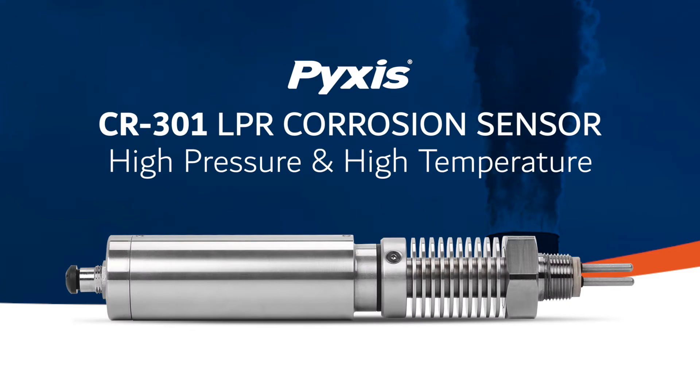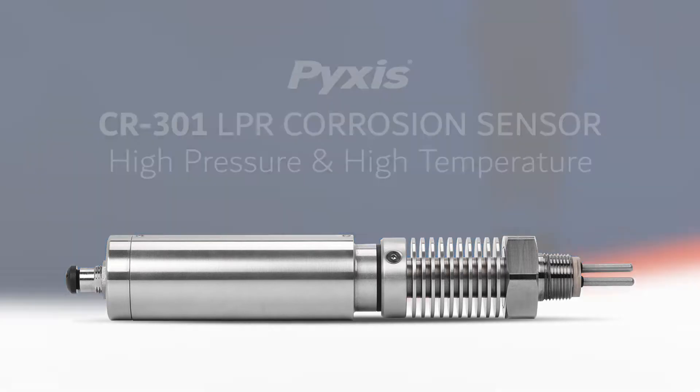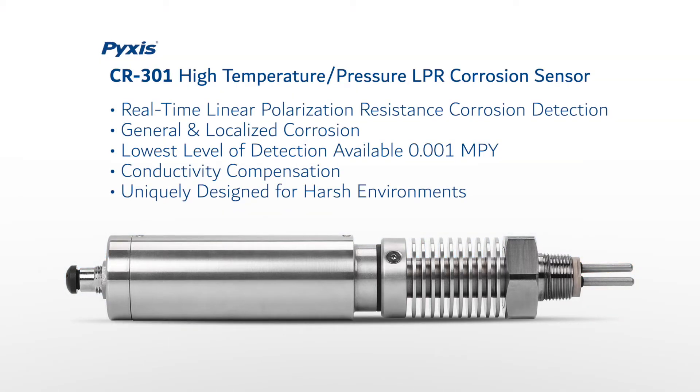PixisLAB is pleased to launch the CR301 High Temperature and High Pressure LPR corrosion sensor. This new sensor is capable of providing real-time linear polarization resistance corrosion detection for both general and localized corrosion at the lowest level of detection available in the industry: 1,000th of a mil per year.